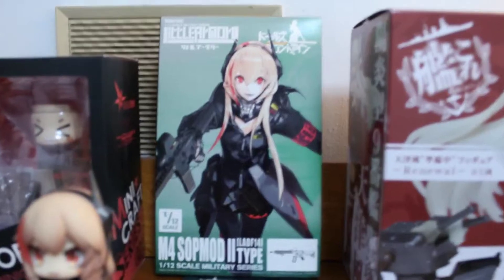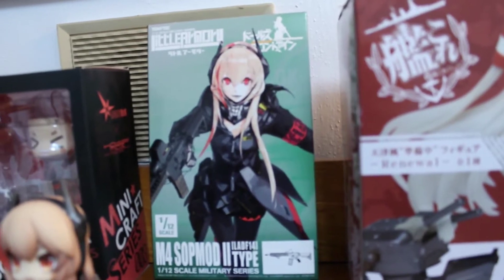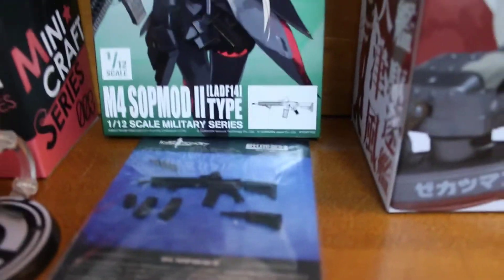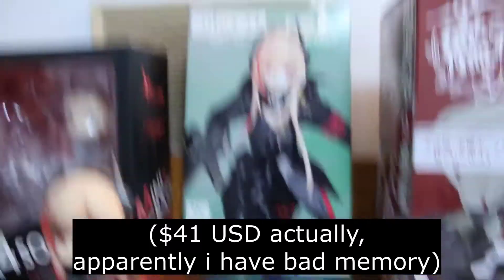I've also got this Tomitech Little Armory, 1/12th scale little gun here. I have it in a bag so the little pieces don't blow off everywhere. That was actually, I think, like $25 as well, so pretty cheap.